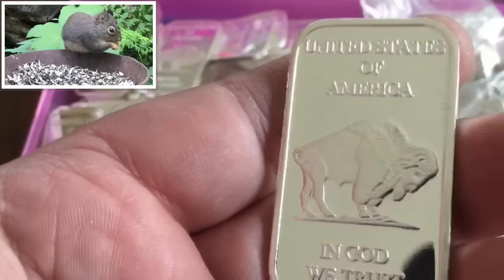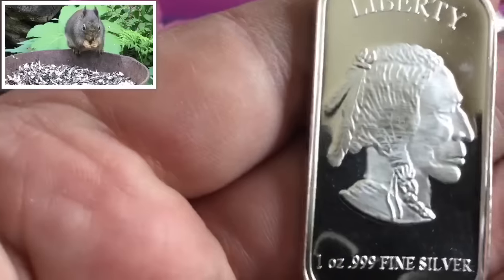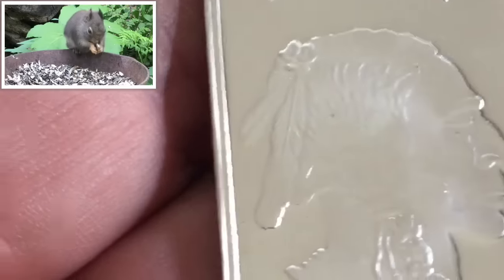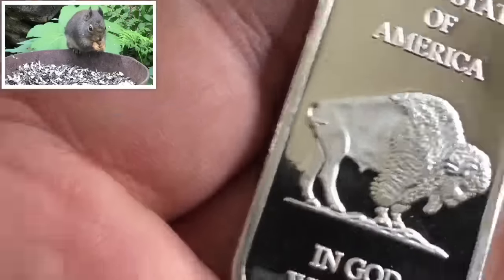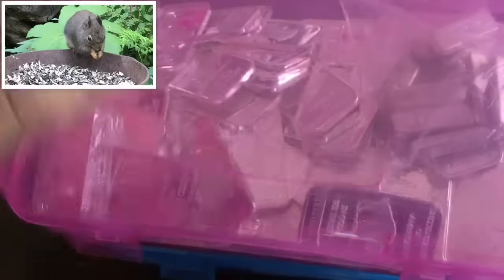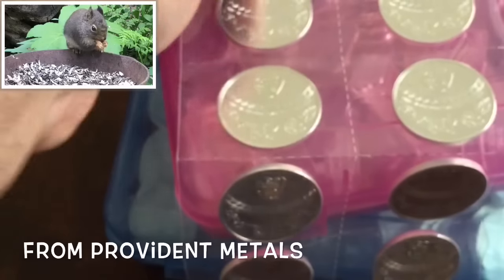Along with 100 ounces of these Silvertown Buffalo Indian bars — I shared these when they came in earlier in the week, but now I've opened them up. They're actually a really nice bar. I like the proof field in the background. Pretty good stuff — Silvertown takes a while to send to you, but I got a great deal on those too.